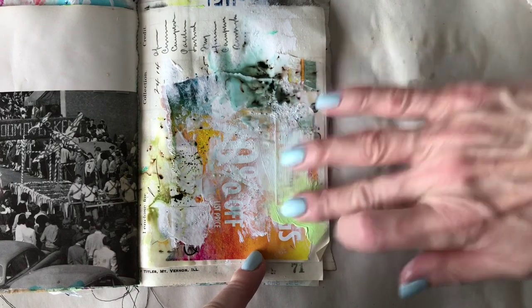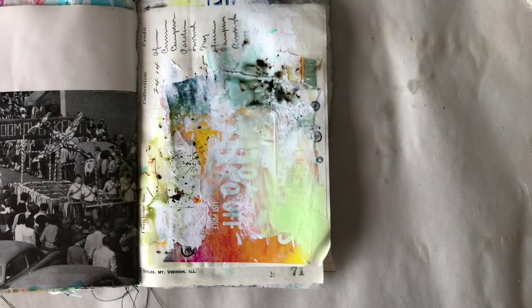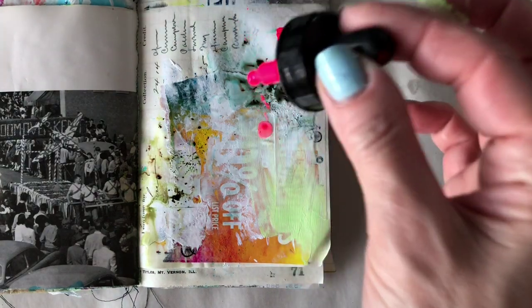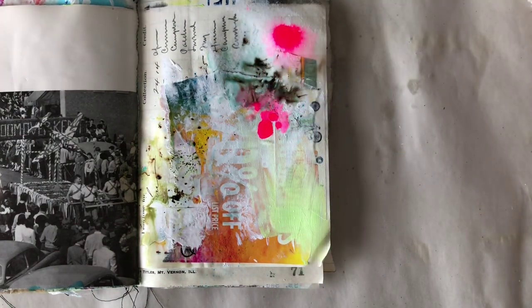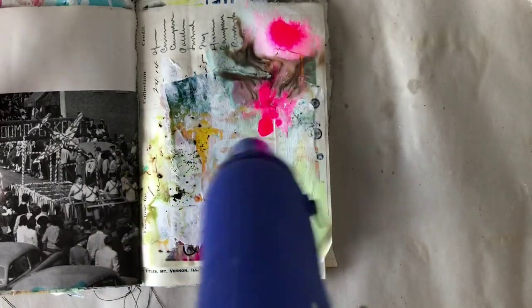I didn't dry my paint first — everything is still wet — and I decided to add some Blick Studio Acrylic in Brilliant Yellow Green. Then I'm going with some Amsterdam brand acrylic ink in Reflex Rose, and I'm going to hit that with some water as well.